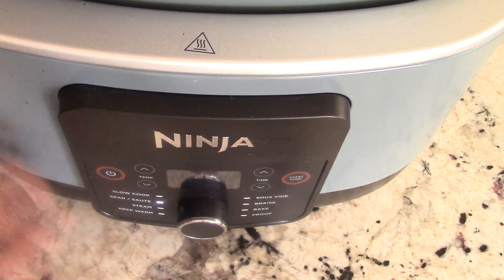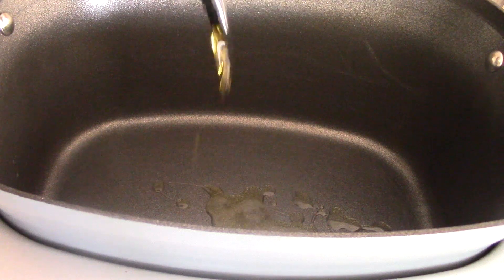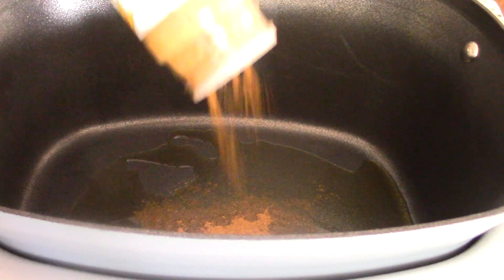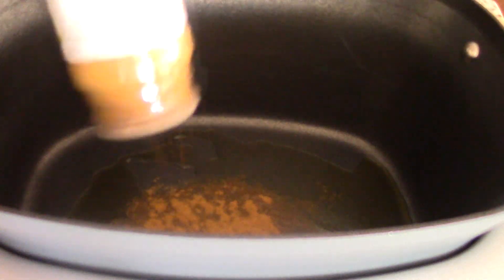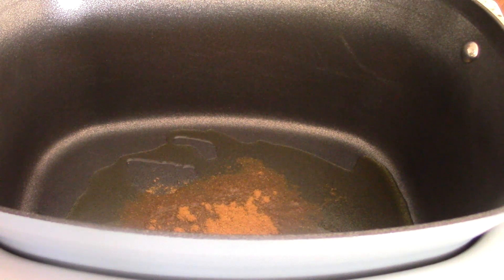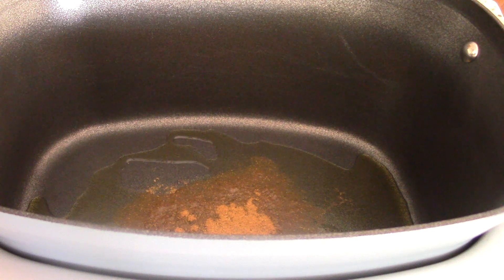First we want to sear and sauté. We'll leave it on high and hit start. The first thing we want to do is what Jamaicans call 'brown your curry.' I'm gonna put some olive oil in the pot — not too much. Now what we call brown the curry — put some in there, just be very careful, this is potent stuff. This method helps to unlock the flavor of the curry. Once this starts to bubble up, we're gonna go ahead and put the chicken breast in there.